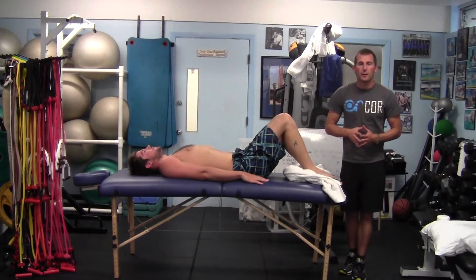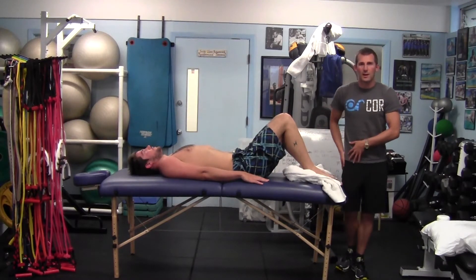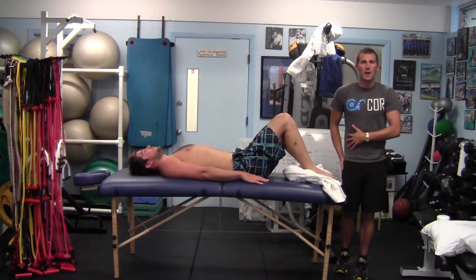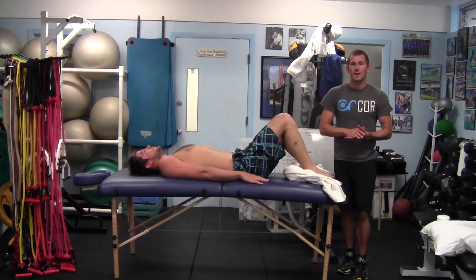If we take a look at our different planes of motion, the anterior is in front of us, the posterior is behind us, and the sagittal plane is just moving in this direction. So we're strengthening the front of our core as well as the back of our core. This is important for helping protect ourselves against low back pain as well as helping stabilize our core as we're doing dolphin kicks and any other double leg kicking motion underwater.